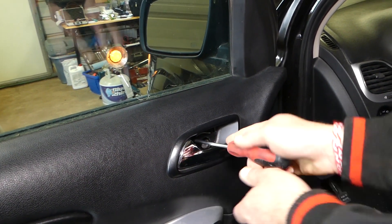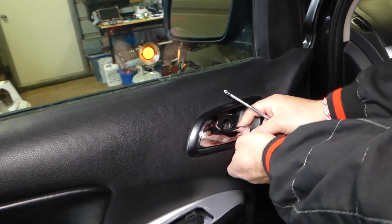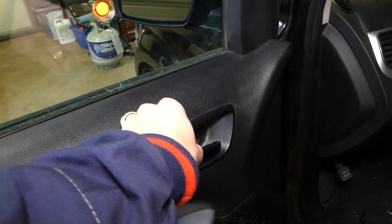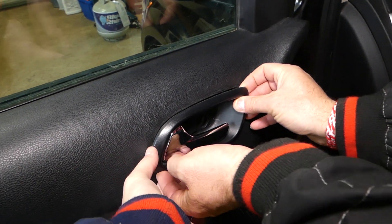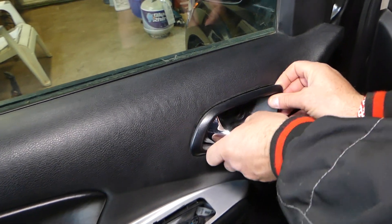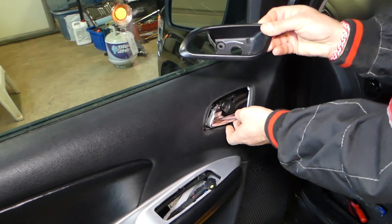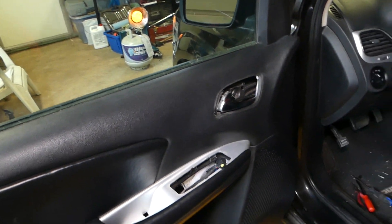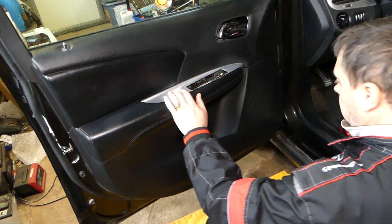Bolt is out of the way. Now let's remove that screw — it's a very short screw. Let's check if anything else is holding that handle.